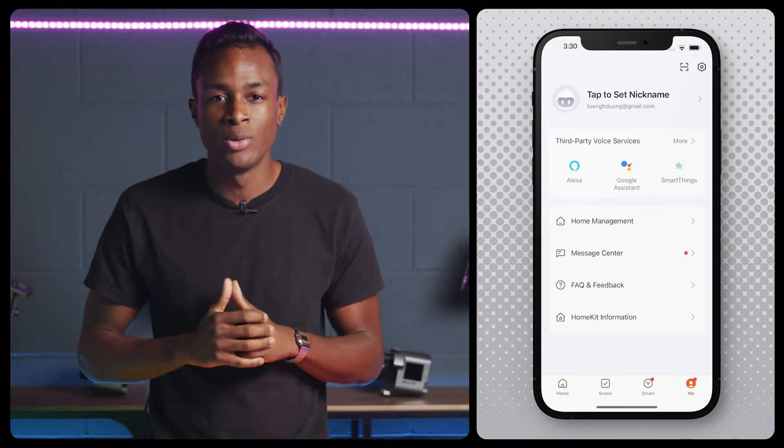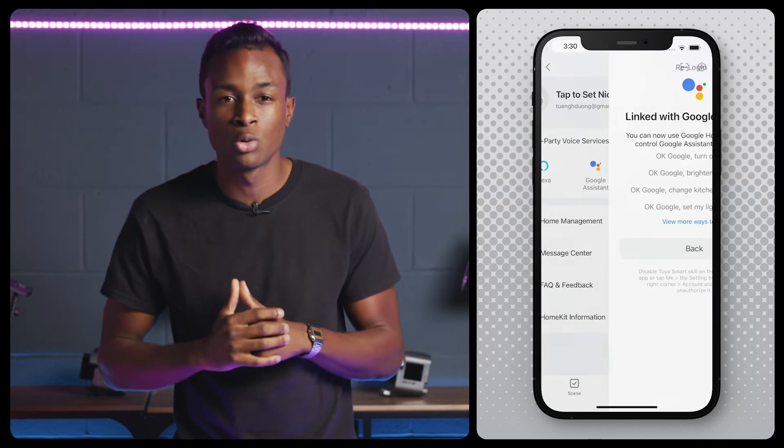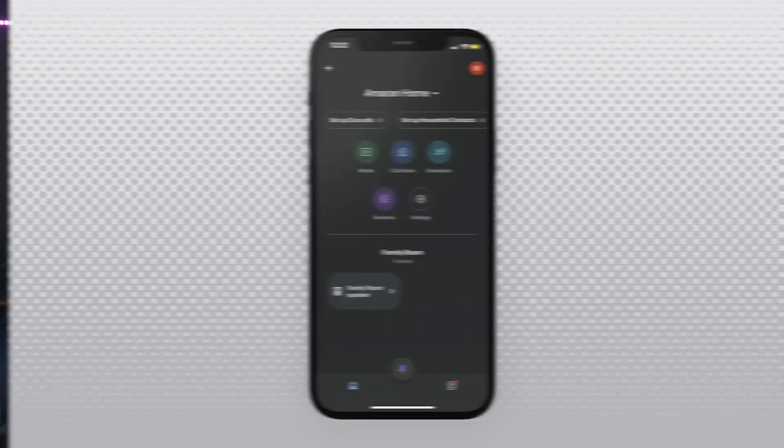Under the Me tab on the bottom right menu, select your preferred smart speaker, which will then prompt you to link with the Google Assistant app. Now, let's switch over to the Google Home app.